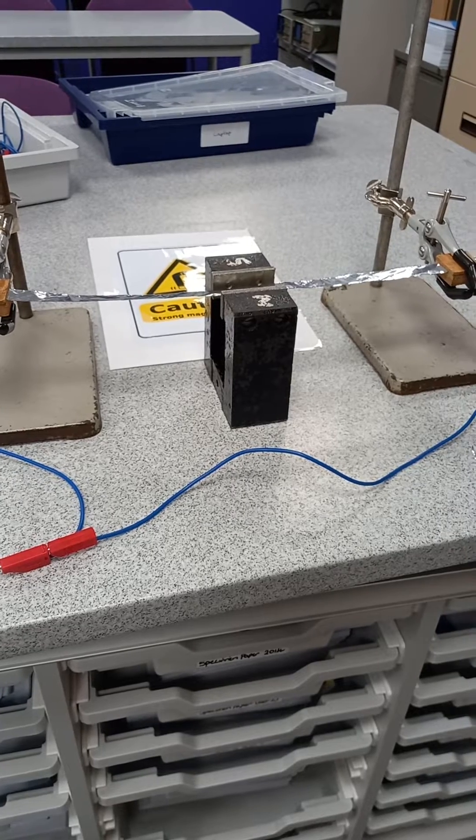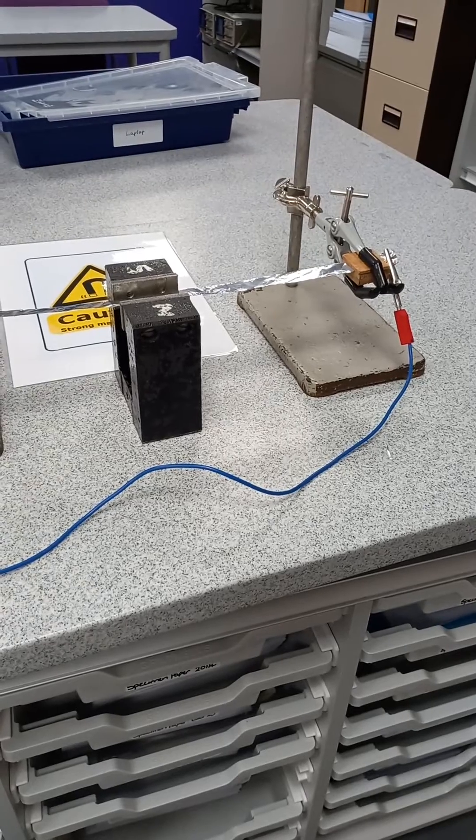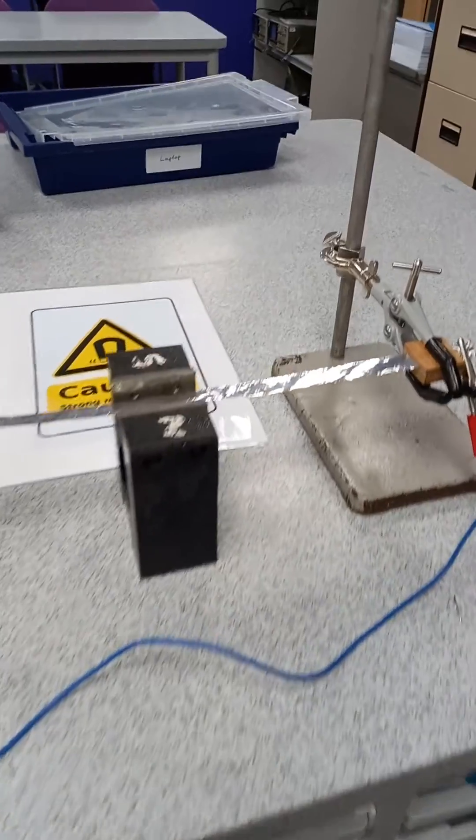Here we have a lovely demonstration, really good for open evenings and open days in particular — the ribbon tweeter. Essentially it's just the motor effect: you've got a major magnet in this case and we've got some foil.